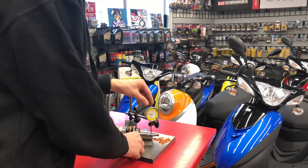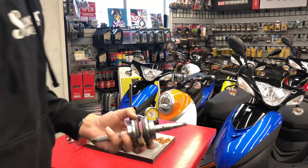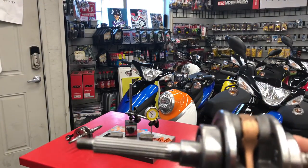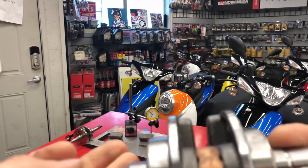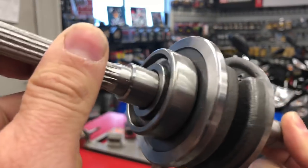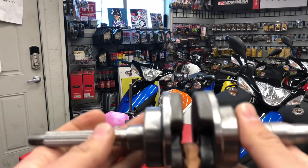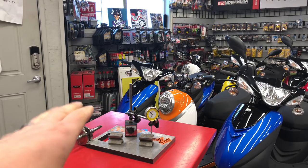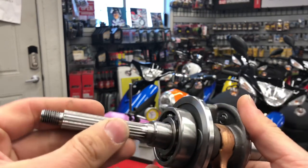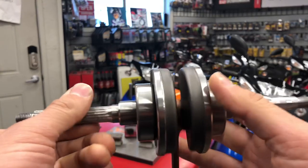This is an OEM Yamaha crank — what you'd find in a Yamaha Zuma, Jog, or similar bikes. On the Zuma, these cranks will start to fall apart around 10,000 RPM or so. This is a used one I haven't pulled the bearings off yet — it's going in the trash. Typically you'd pull the bearings off before checking, but I'm just showing you what to look for. Pretty much all Italian cranks we sell are really good; the Taiwan stuff I check them all because 90% of what I see is not good.